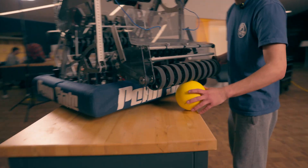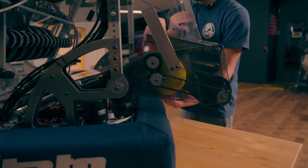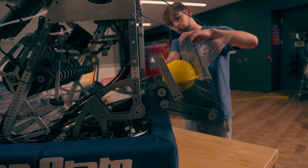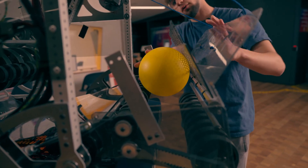As the ball goes into the mechanism, it gets pulled up in and then indexes with these top wheels. Originally, we were having problems with balls spinning right here, so we added a trap door to push them into our hopper.